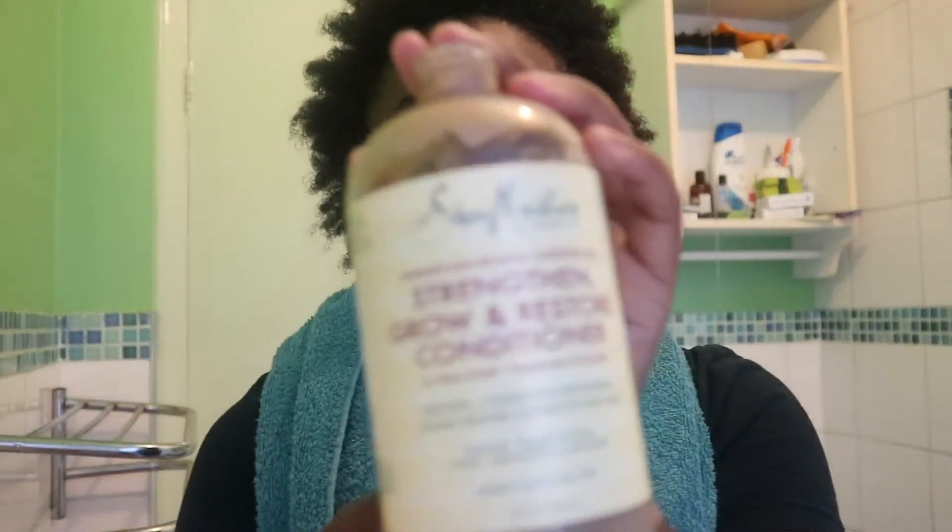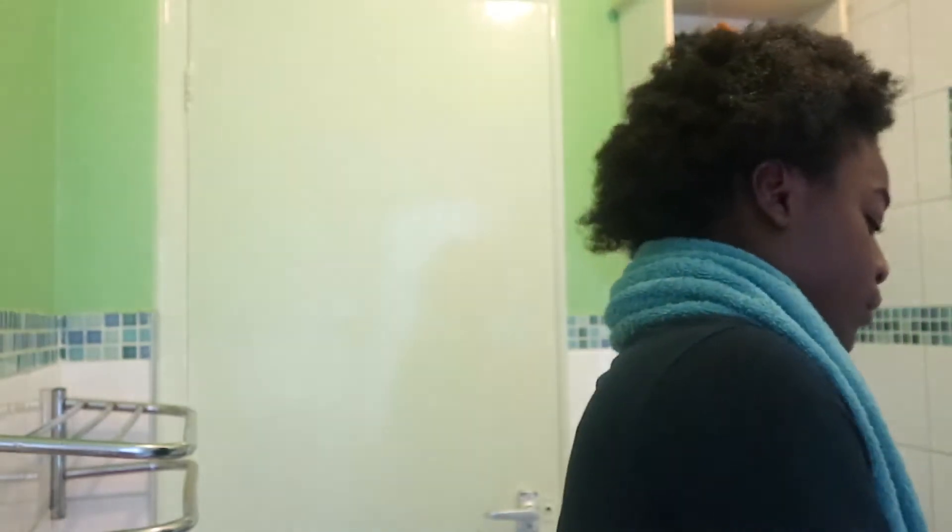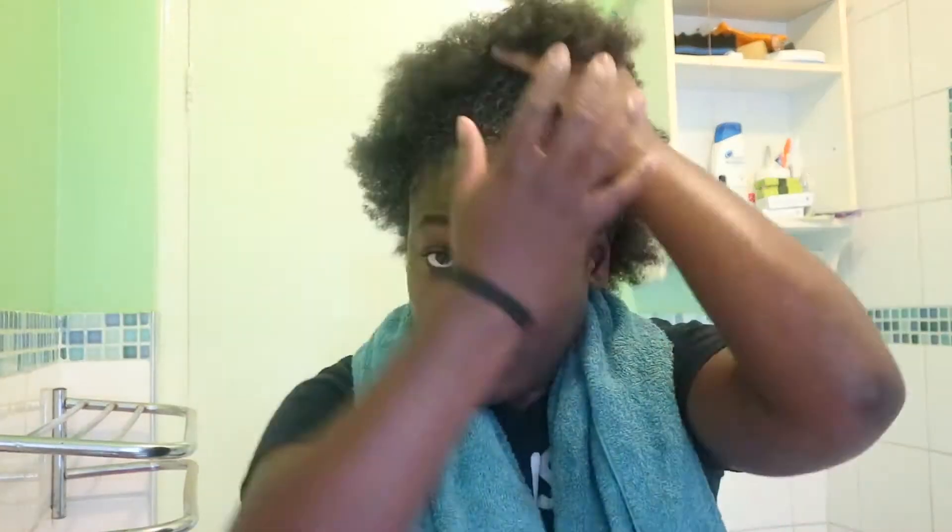Next is conditioner. I'm using the Shea Moisture one with shea butter, peppermint, and keratin. I apply it from the ends and work it up to the roots — this cleans the hair itself and makes it softer. I also use this for co-washing if I don't have time to shampoo, but I wouldn't rely on it all the time. Co-washing doesn't clean your scalp or remove all the build-up — you still need to shampoo. I leave the conditioner in for about five to ten minutes and then rinse.